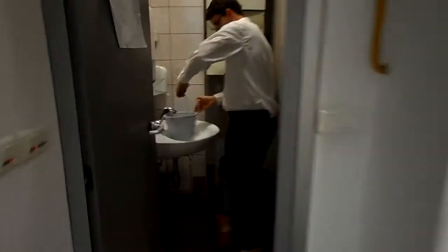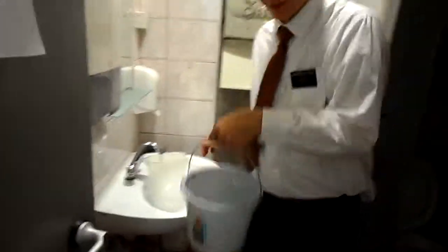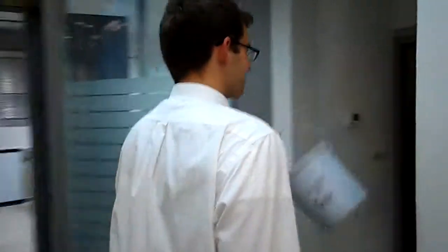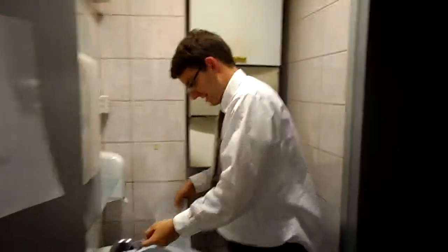So right here, you see this one I just finished off, so I got to replace it, come over here, and dump the big bucket. Another problem with this is that the water heater keeps turning off every 62 seconds. So every time we replace the big bucket, I have to push the button to turn it back on, and then switch the bucket.